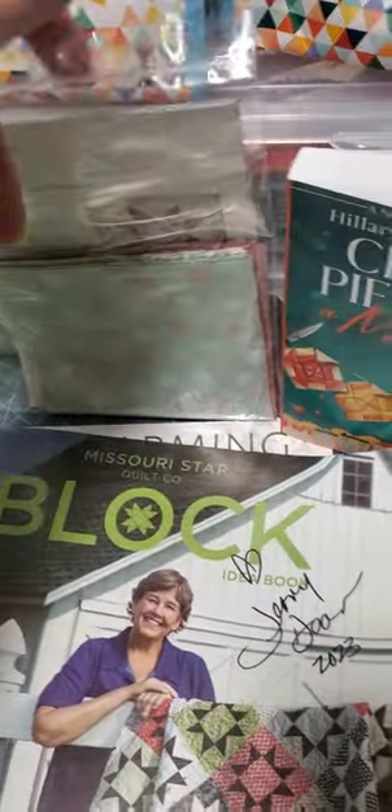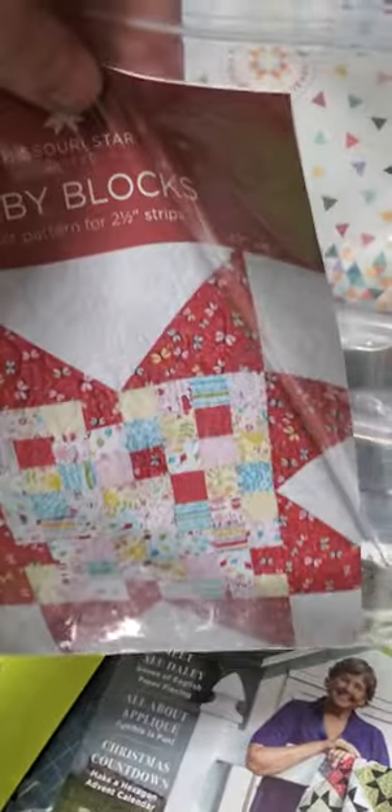When we arrived, we got a name tag and an early Christmas gift. It has some fabric in it and a free pattern.